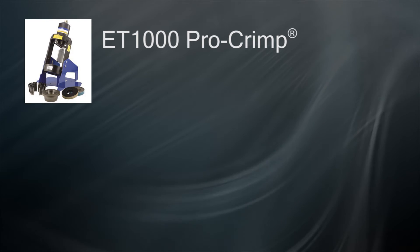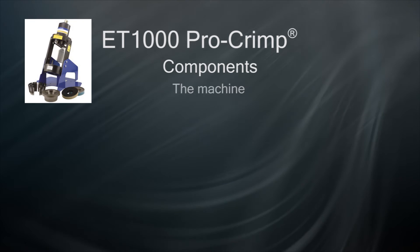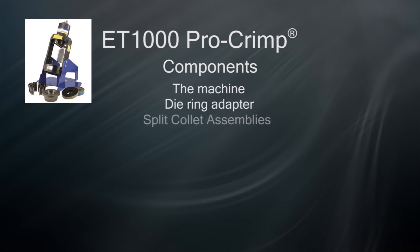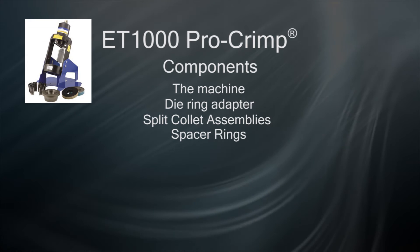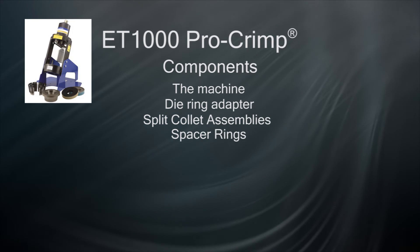There are four major components in using the ET-1000 crimp machine: the machine itself, the die ring, the split collet assemblies, and the spacer rings. Consult your manuals to identify which collets and spacer ring you need for your hose assembly.